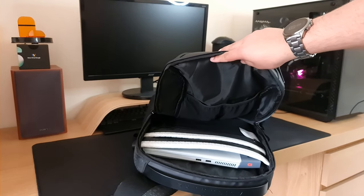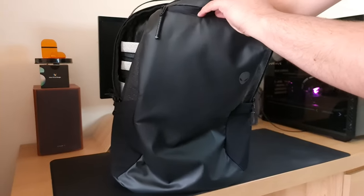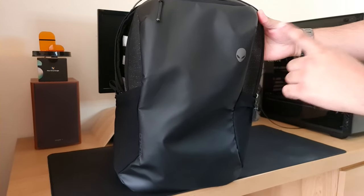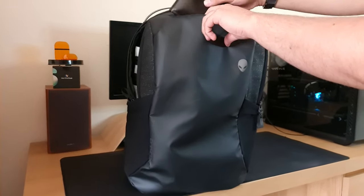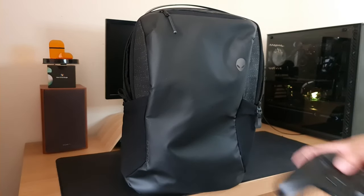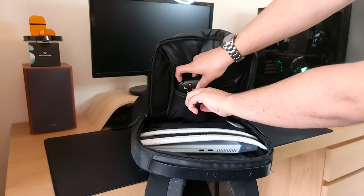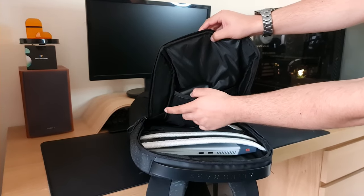With the Dell G515 in, we're going to put its power brick in — there's a nice area all the way at the bottom. We've got quite a lot of space in this backpack. Next, we're going to put my wallet in the RFID blocking pocket at the front. Then we have an Xbox controller which I'm going to put in one of the net pockets — you can see it fits nice and snugly and isn't messing around with any of the joysticks.